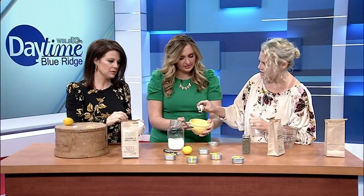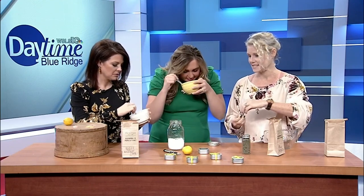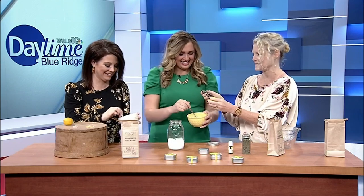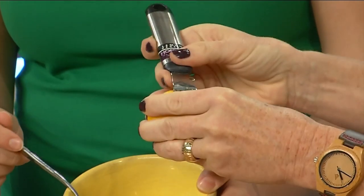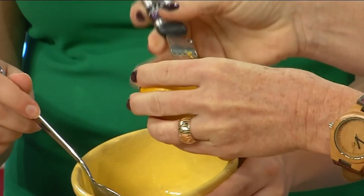You can also add some lemon essential oil in there — that'll really give you a nice scent. And if you're even more adventurous, you can add some lemon zest in there, though zesting can be tricky. You've really got to dig in. There's a little bit of lemon zest too, so if you want to do that, go for it.